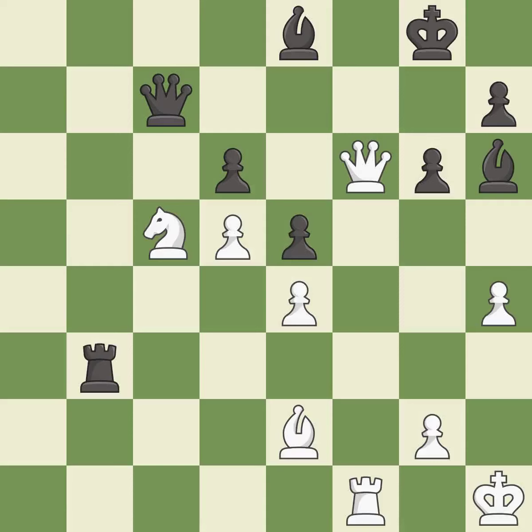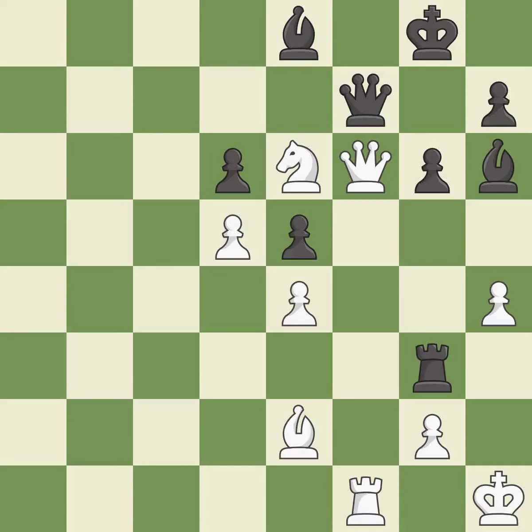This ignores an opportunity to win a tempo by threatening a bishop — it is a mistake. This misses a great but hard-to-find move. This threatens to force eventual checkmate — it is an inaccuracy. This offers an equal trade of pieces — it is best. This maintains the balance in material with a good trade — it is best. Takes back — it is best.